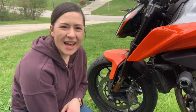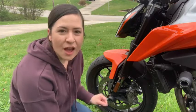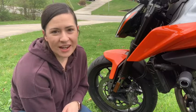Hello, it's Alisha with WTI and I'm here today to talk to you guys about the Evotech Performance front wheel sliders for a KTM Duke 790.